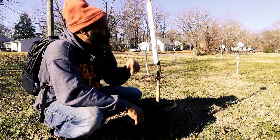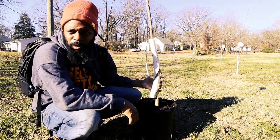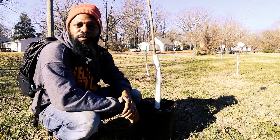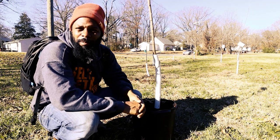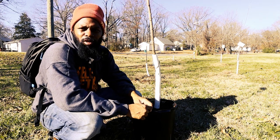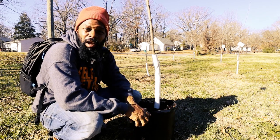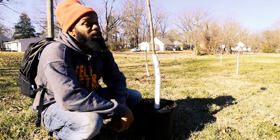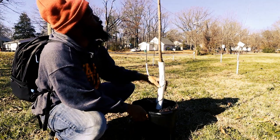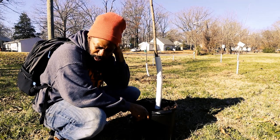Today I'm going to show y'all a little bit about planting trees. We got this cherry tree that we're installing at Sankofa Community Orchard. We got this tree from Edible Landscaping out in Afton, Virginia. They're a pretty reputable company — they've been doing this for a long time and they take very good care of their trees, the ones that they sell to community and to businesses. This is a Kristen cherry.